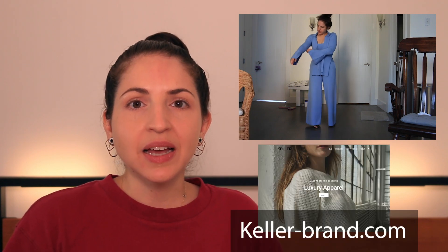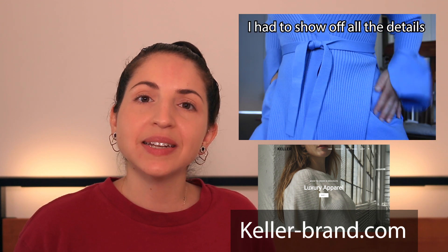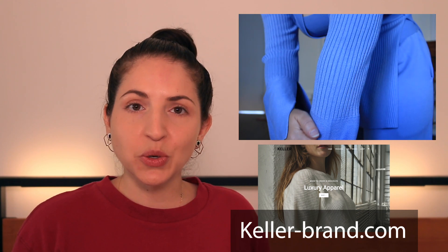If you like this look, you can also order the pieces on my site, and it comes in a lot of different colors, so there are a lot of options. My shop is keller-brand.com. My brand is just called Keller, which is my last name, and the cool thing is that everything is made to order in Brooklyn, NYC.